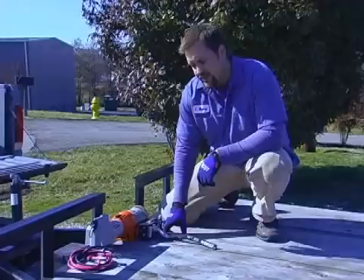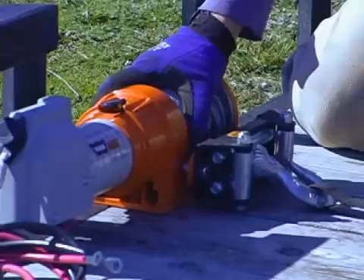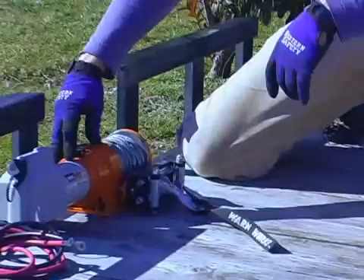Now we're ready to hook the winch up to the vehicle. This particular model is a Warren winch, 3700 pound. That's going to work just fine for pretty much any car or truck. A pick-up truck like this, you're going to load on a vehicle, it's not going to have any problem.